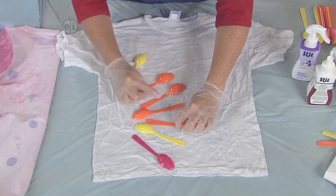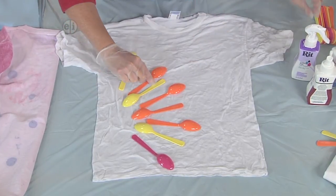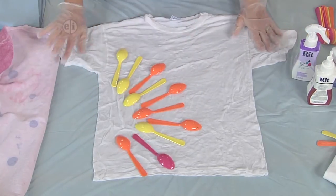If you wanted to, you could do a little scavenger hunt around your house and use knives or plastic forks, or even toys. There are just so many different ways that you could interpret this design.